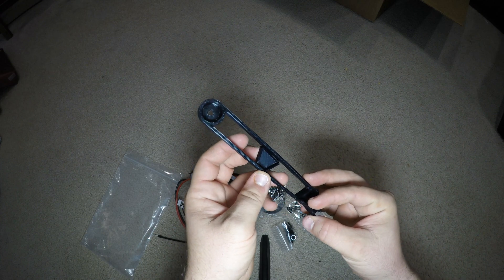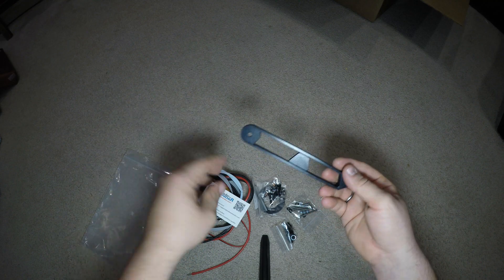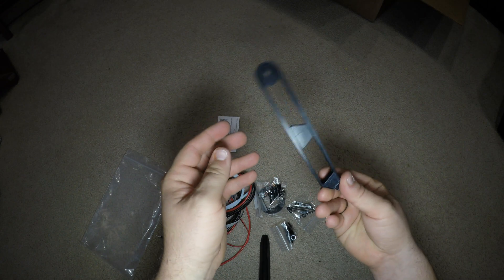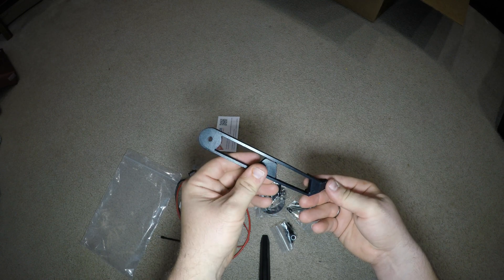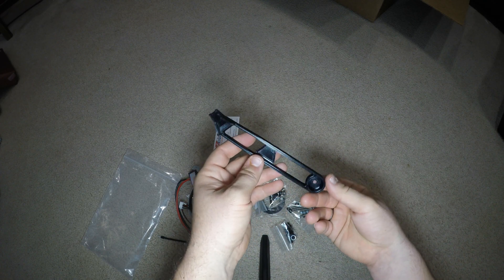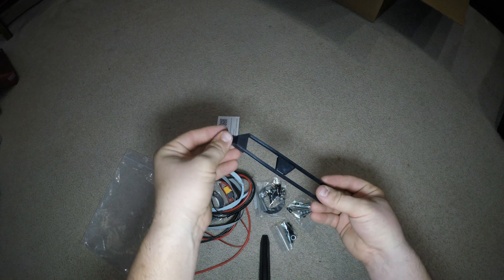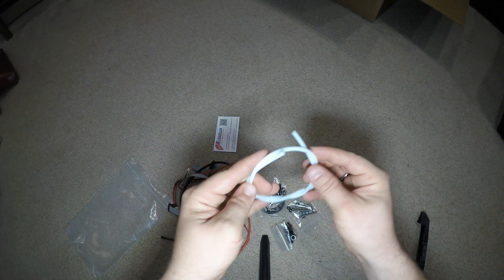That feels like it'll fall out, and I think it's supposed to. It's barely held on there. There are no instructions other than the installation guides available online. I don't like how cheap it is — it must not do much. Actually, now I remember what this does. I did watch the installation video a little bit. This goes onto your heat plate underneath to hold your wires out so they aren't getting caught, because it's a much bigger build plate now.